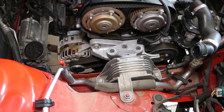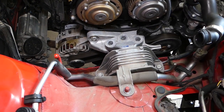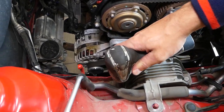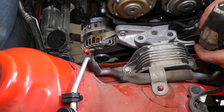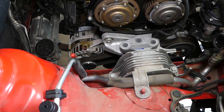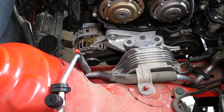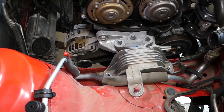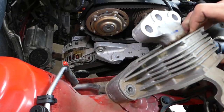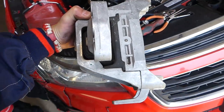We're good to go — I supported the engine enough so it will not drop at all. Now there's a nut and two more bolts — one here, one over there. I'll remove these two bolts, then grab the engine mount and pull the whole assembly out of the way.